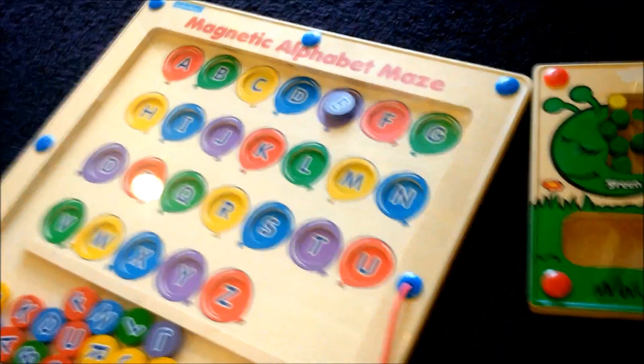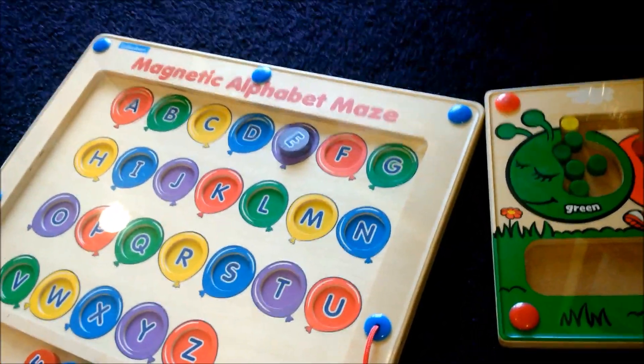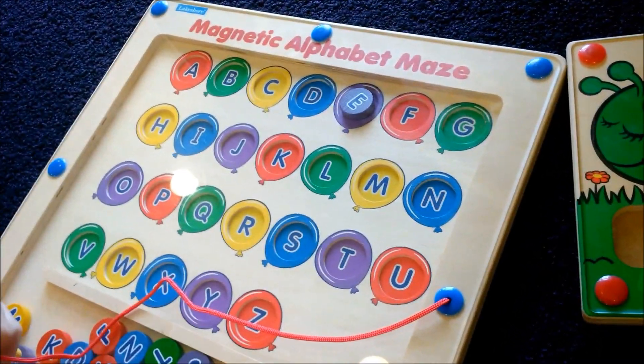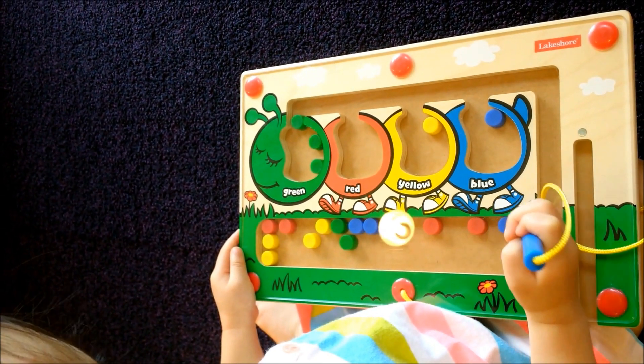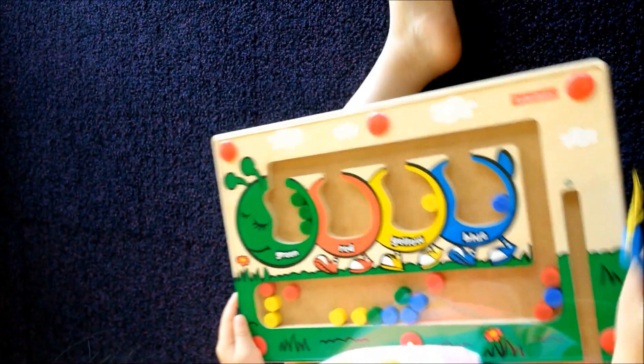What's next? Fun letter M. Yeah, what's this one? And this is another Lakeshore Magnetic Maze. We found green. What's next? Red. Good job.